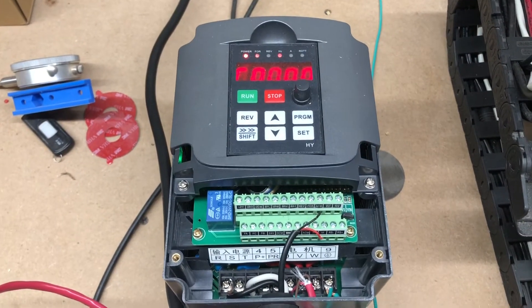I'm going to list the settings in the description below — what settings to change and how to do it — very simple. And that is how you wire your VFD. Thanks guys, but I wanted to add one more clip before wrapping up.